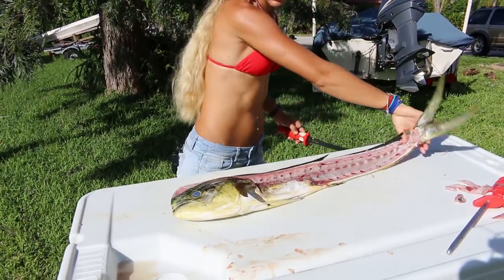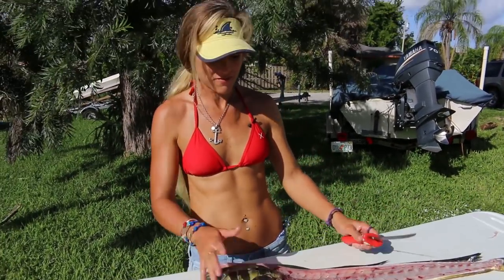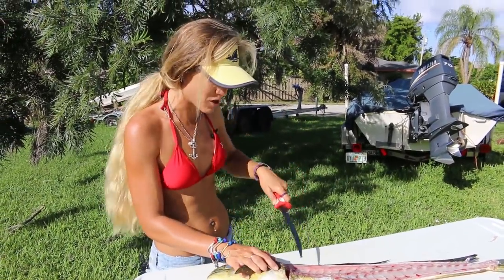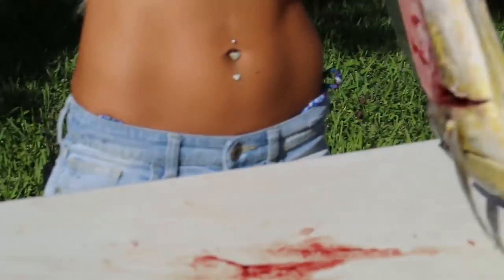Now we've got our mahi carcass over here. I'm pretty excited — I like to dissect fish, it's really interesting to me. Be warned: you're going to see this fish's stomach, so if you can't handle that, stop watching now. But it's really cool. I can actually feel bait in the stomach already.